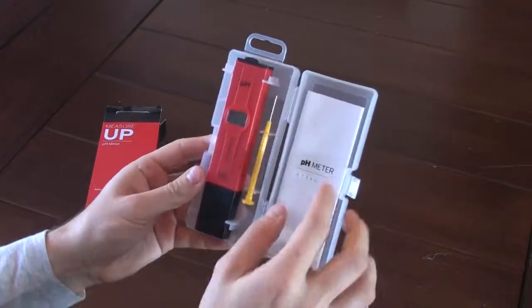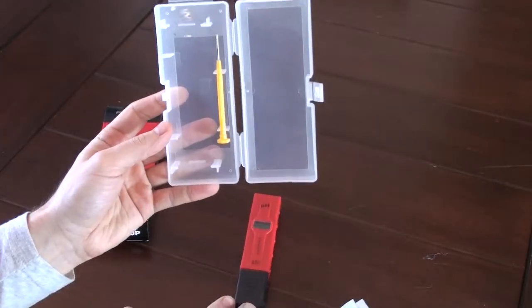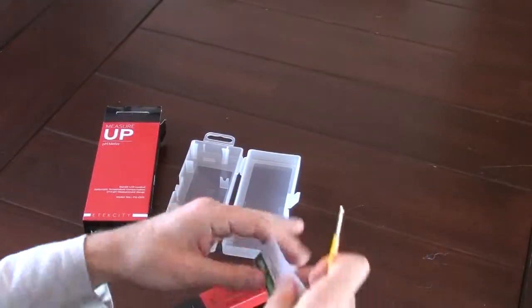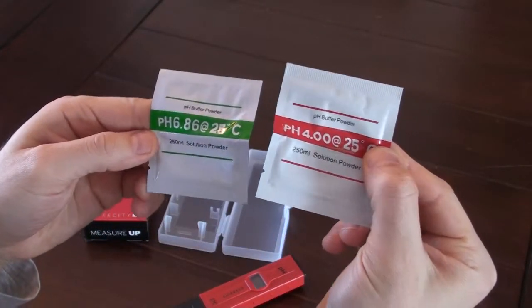There's a nice little plastic carrying case. Inside there's the instruction manual, the pH meter, and what looks like an adjustment screw. There are also two packets, and these are pH solutions for testing.